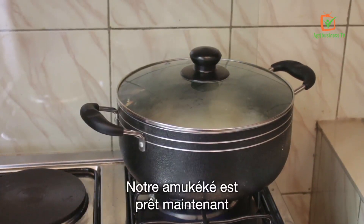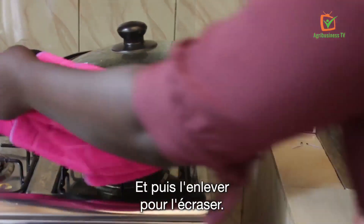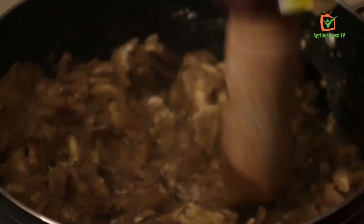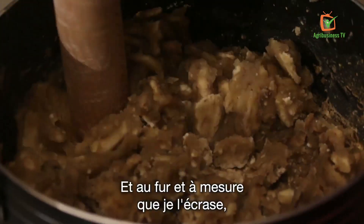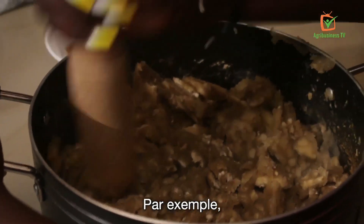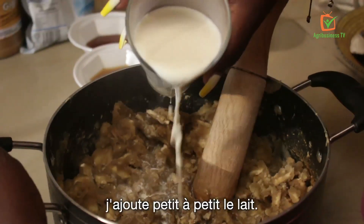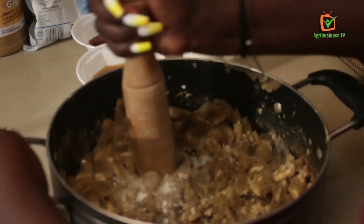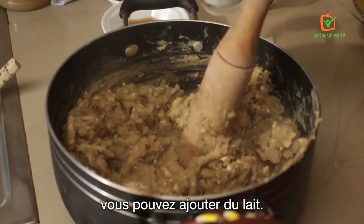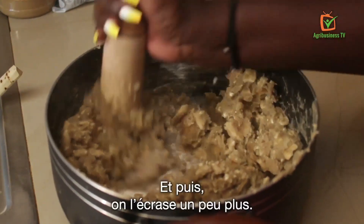Our amukeke is ready right now and I'm going to turn off the fire and get it ready for smashing. I smash it like this and as I smash, I will be able to add in my ingredients. For example, as I smash this, I can add in the milk — you keep adding a little. If you feel it's a little bit hard, you still add in some more milk. And then smash it like this.